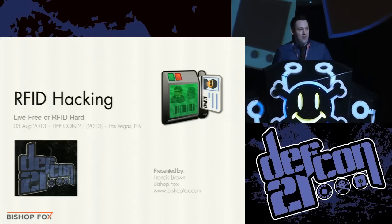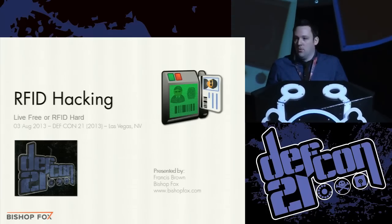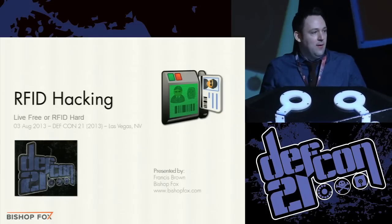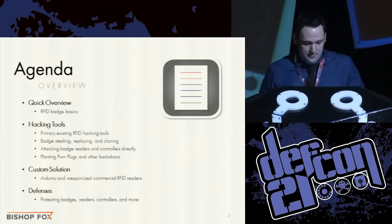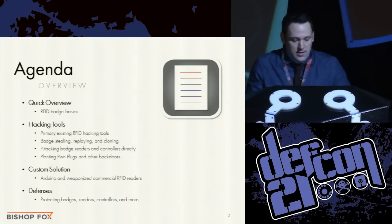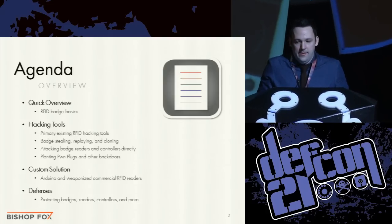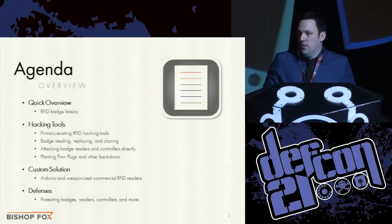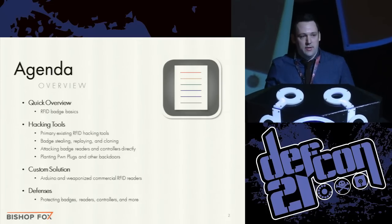Welcome everybody to RFID hacking, live free or RFID hard. My name is Fran Brown. I'm a managing partner at Bishop Fox, formerly Stack and Lou. We just rebranded and have some exciting stuff to show you guys here today. What I want to go over is practical advice on successfully performing a penetration test of an RFID physical security system.